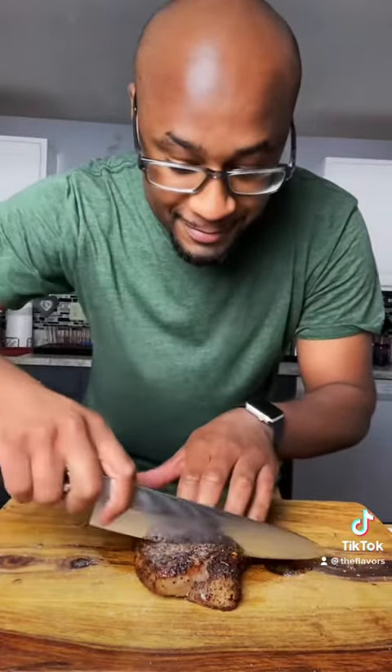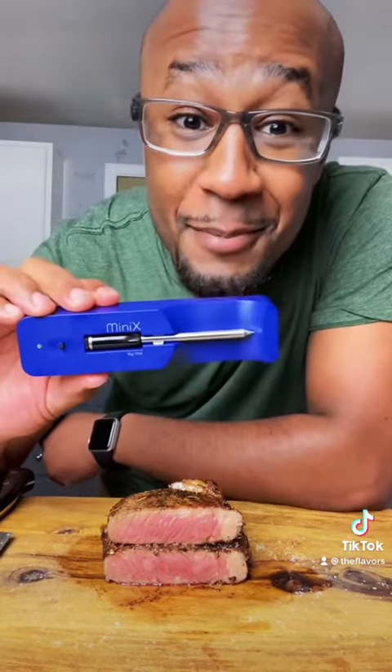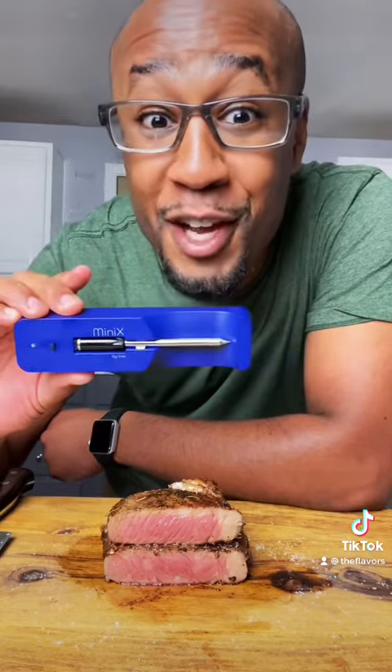The moment of truth. Perfection — just look at that. You want beautiful steak like this every time? Go grab yourself the Meat Stick Mini X. Perfection every time.